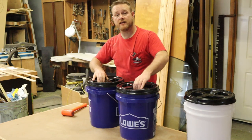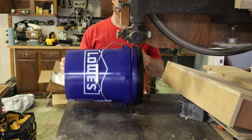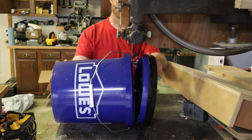Now I'm going to go to the bandsaw and cut the lid off. If you don't have a bandsaw large enough, you can use a jigsaw, an oscillating multi-tool, or a handsaw — there are so many options to get this cut.